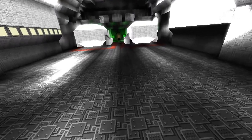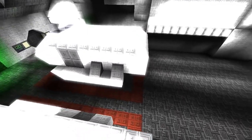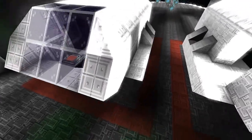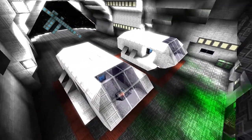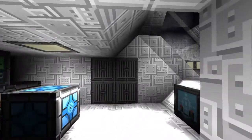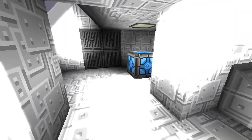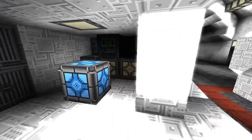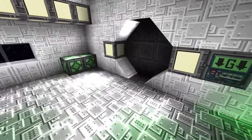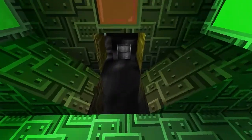As we come into the hangar we've got two shuttlecraft — cool! Look at the bloom, I've turned the bloom settings up a little bit to see how they look and specular has gone crazy. But yeah, look at these awesome shuttles, fully docked and ready to go. A nice view there as well — it's beautiful. There's lots to check out in here.